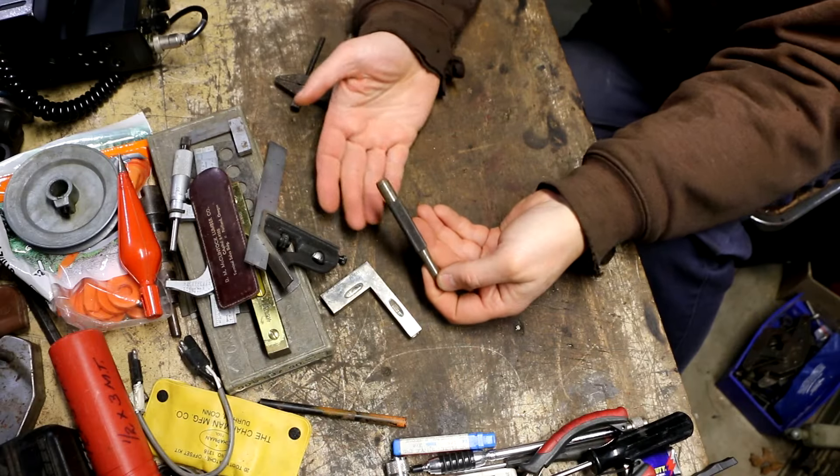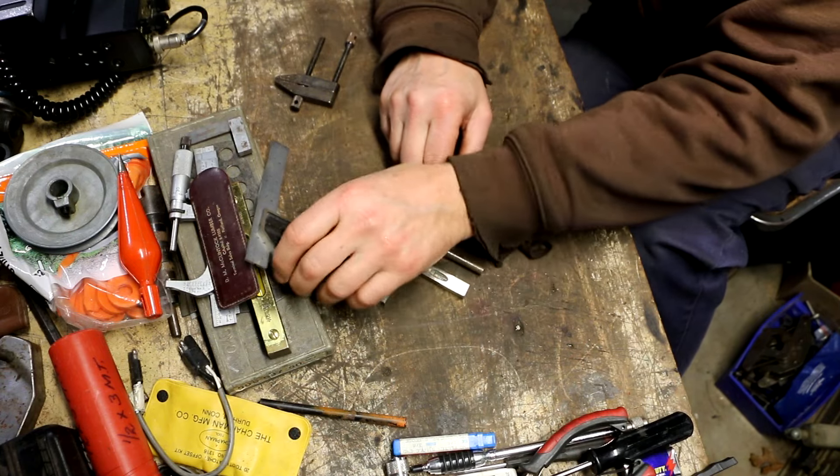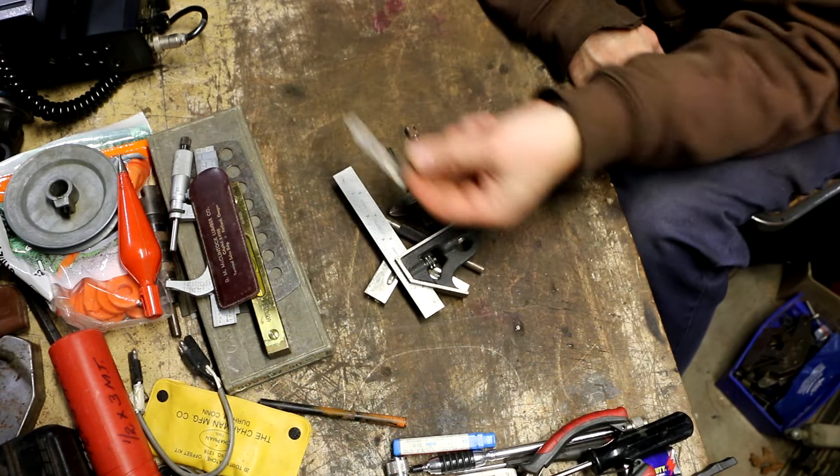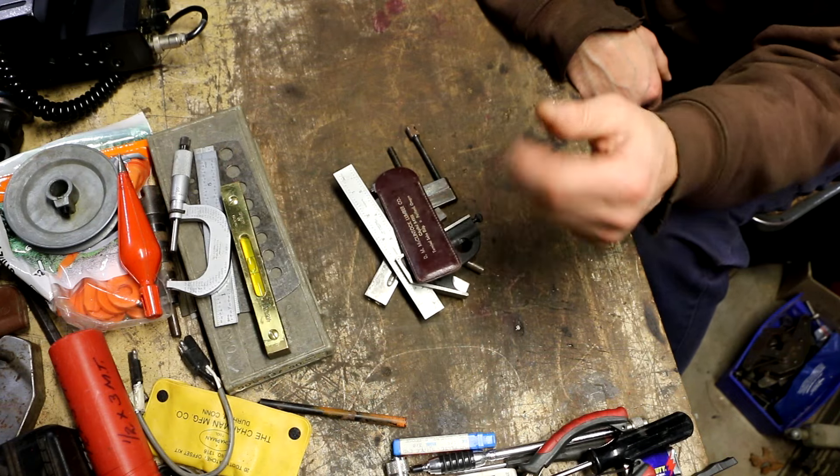So to summarize the 40-dollar bundle: a Starrett punch, the Starrett 134 cross test level, the Starrett combination square, the Starrett parallel clamp, the Starrett number 20, and the pocket chum — all for 40 bucks.